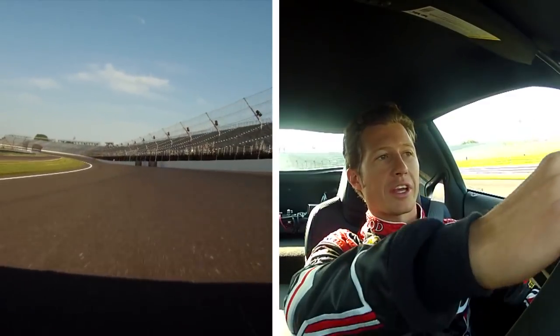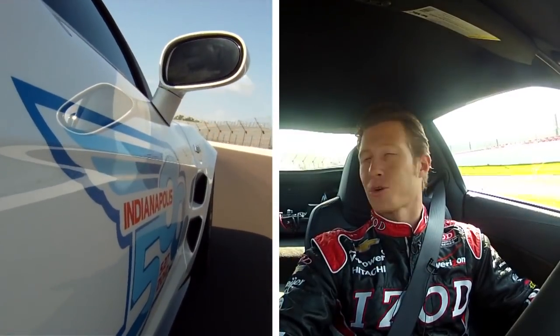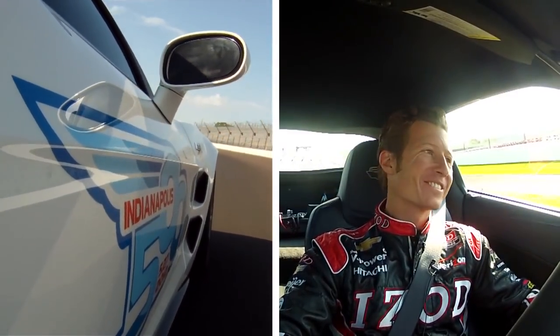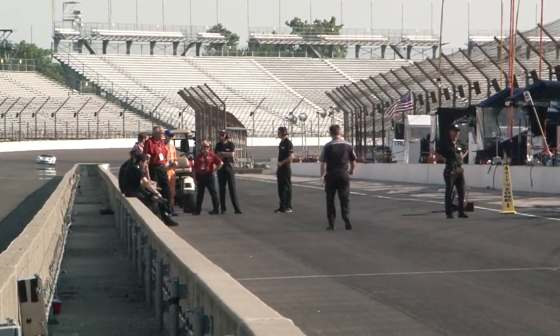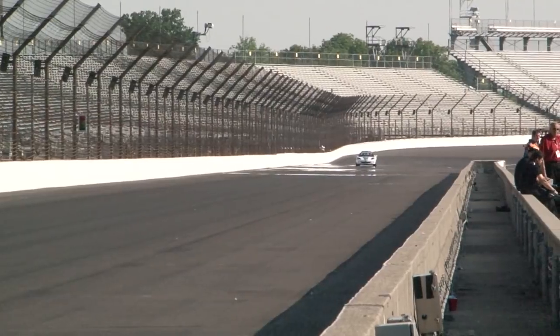Start looking ahead to the IMS logo on the wall as your sort of exiting point, and start to roll it into turn four, which feels like the easiest corner on the track. Best passing zones are turn one and turn three usually, because the speeds in two and four are just slightly slower than in one and three.